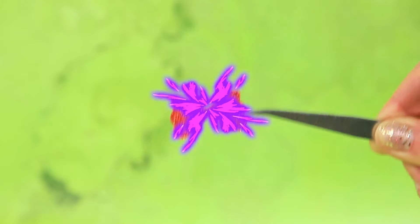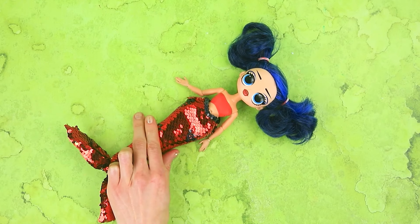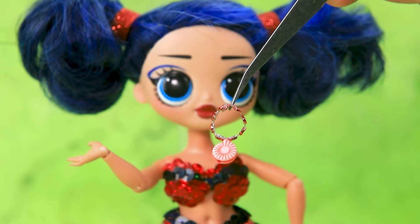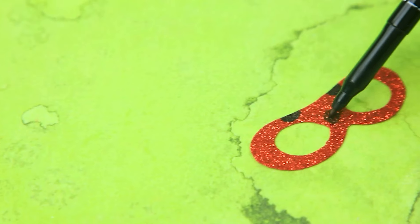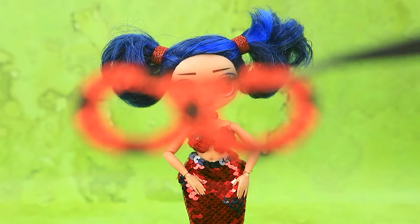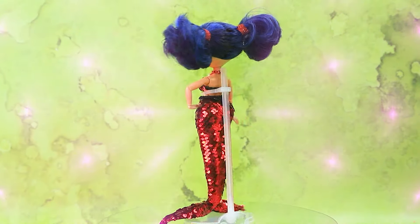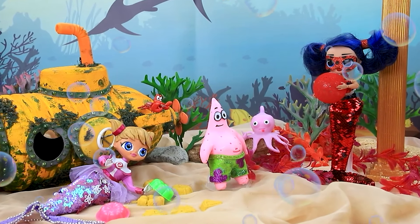Amazing. Fold the fins. Done. A sparkling top. A shell necklace is included. Create a mask. The look is complete. Has our super heroine turned into a mermaid?